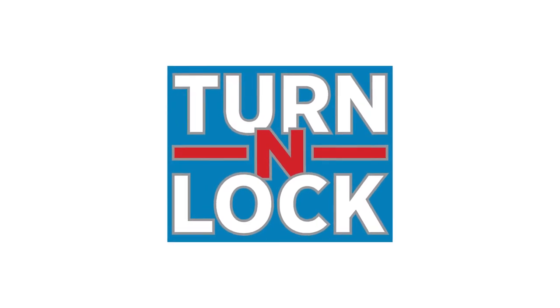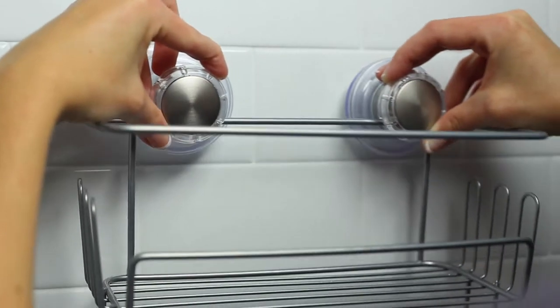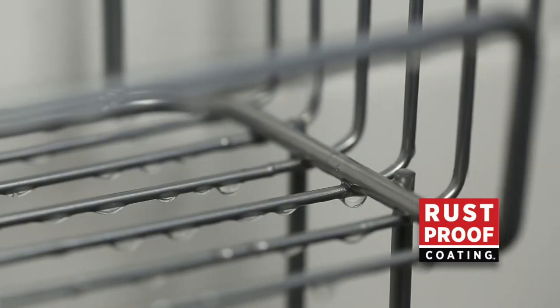Introducing new Turn and Lock Bath Storage. Turn and Lock products provide maximum strength hold without the need for tools or hardware. In addition, a rust-proof coating keeps the finish looking new.